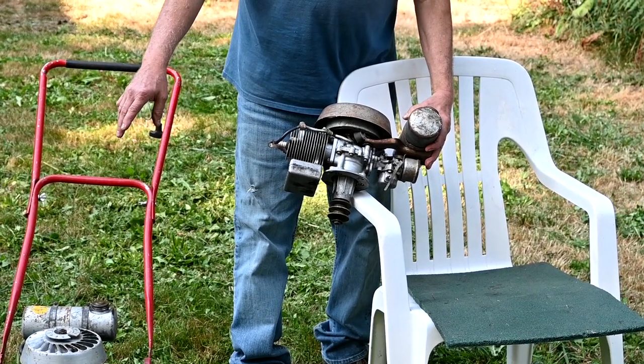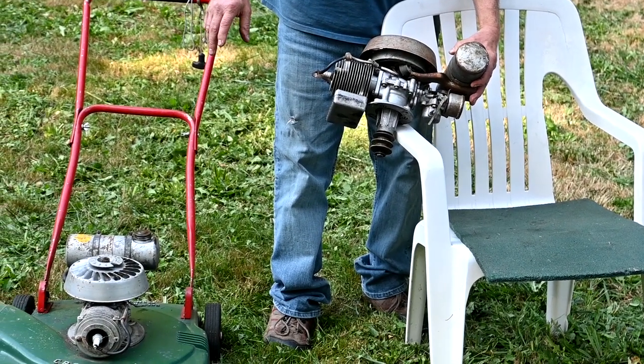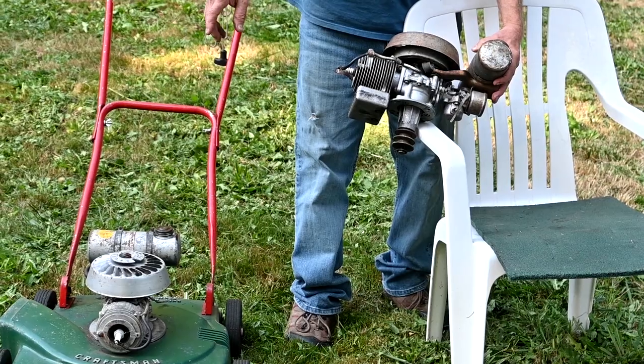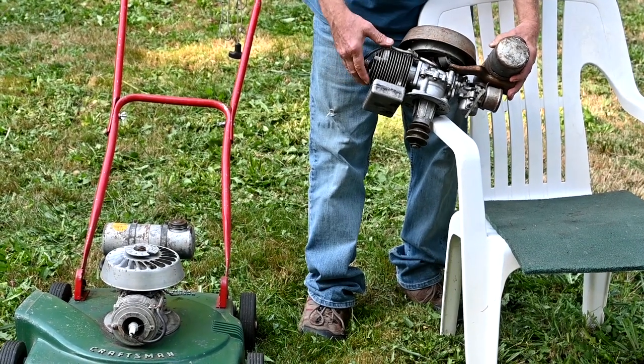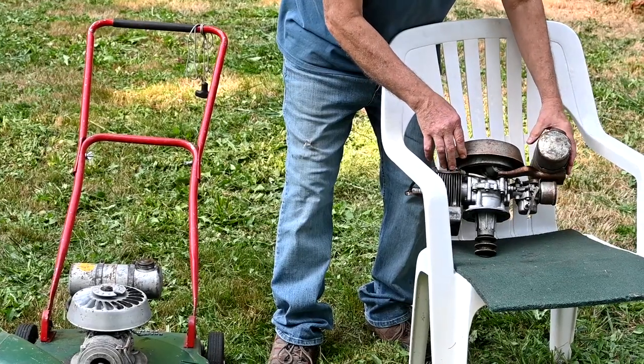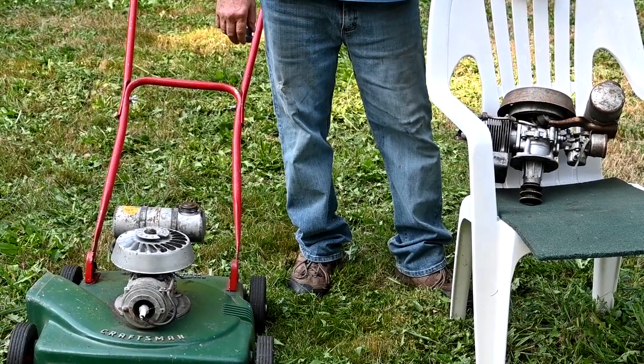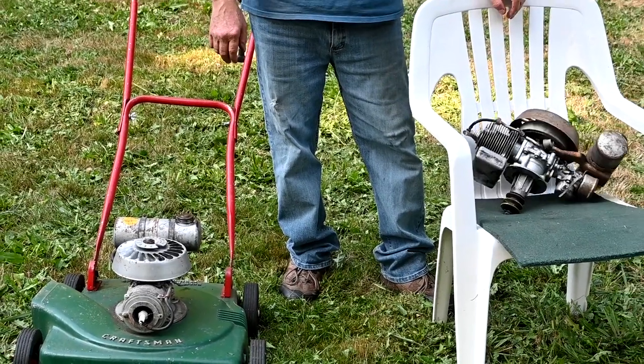This one on the connecting rod actually has bearings in it. And on the bottom-line cheapo mower, the connecting rod just had a bushing. They stated that you needed to run 16-to-1 oil and gas mix, and you better, because if you try to run modern oils in them, they'll just blow up.